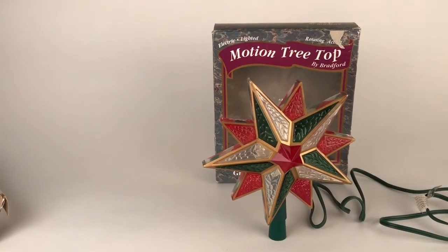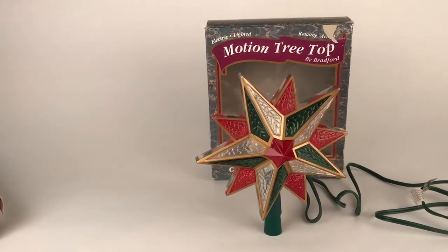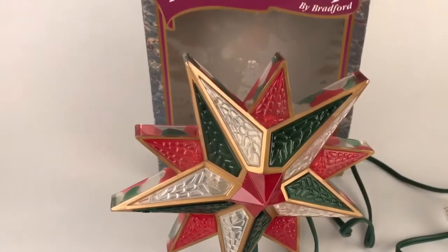I'd probably say that the Celestial from the 60s was more heavily collected, but this would be second. It has a stained glass type finish. It's a plastic that's textured in red, white, and green.